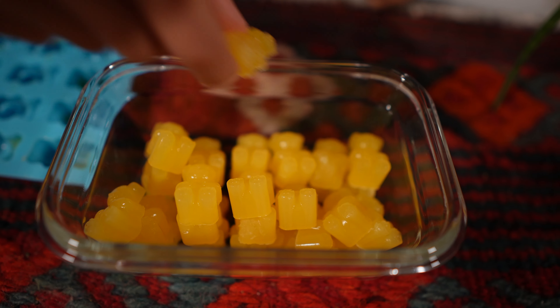One more thing: these gummies cannot be kept too long in the refrigerator because they get moldy fast. Eat them within a few days and keep an eye on them. Since they're so easy to make, you can make them on a regular basis — every week — if you want to eat them every day. That's how you keep them fresh and avoid waste. See you next time!